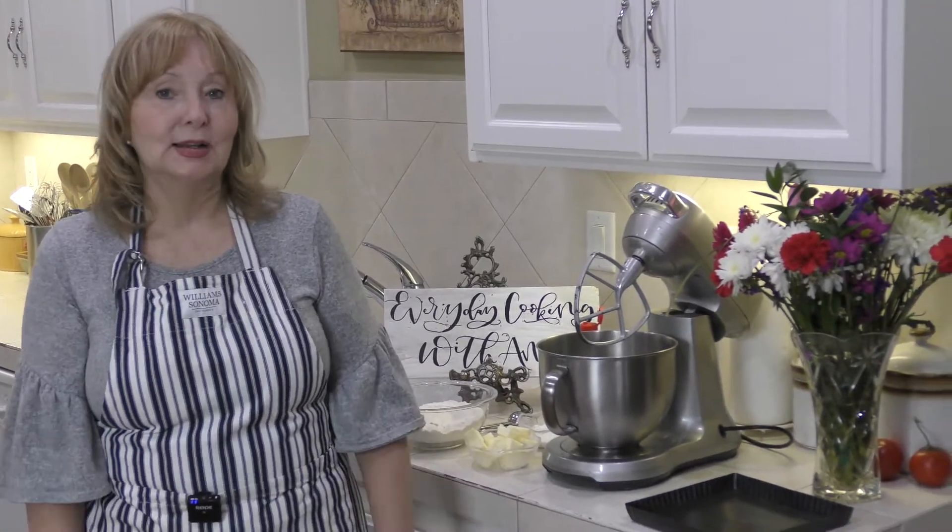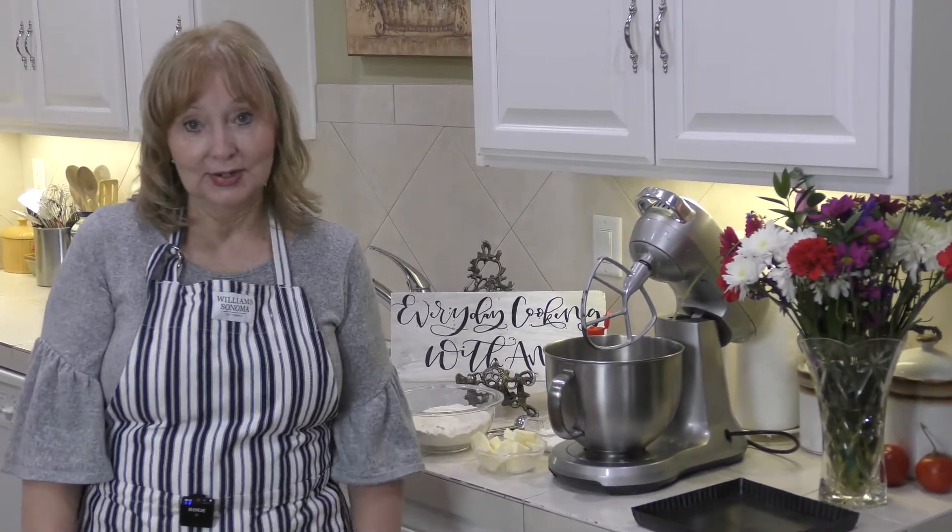Welcome to Everyday Cooking with Ann. Today is Valentine's Day and my husband requested, as his gift — which is always a food gift from me — to make a red berry and blueberry tart with a lemon filling in a tart crust. Today I'm going to teach you how to make the crust and the filling, and everything will look beautiful and appetizing at the very end.